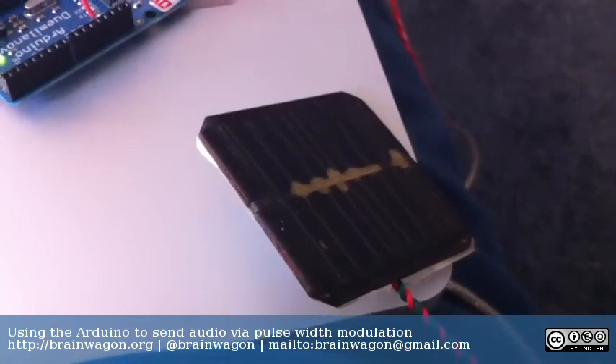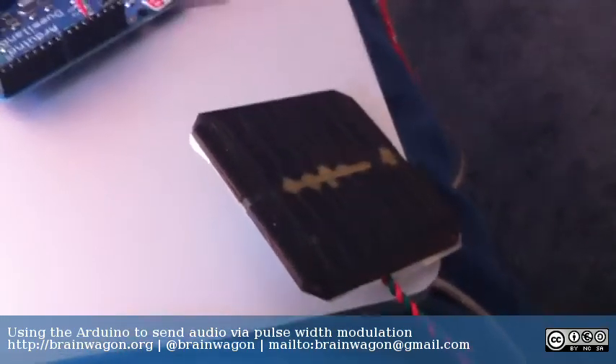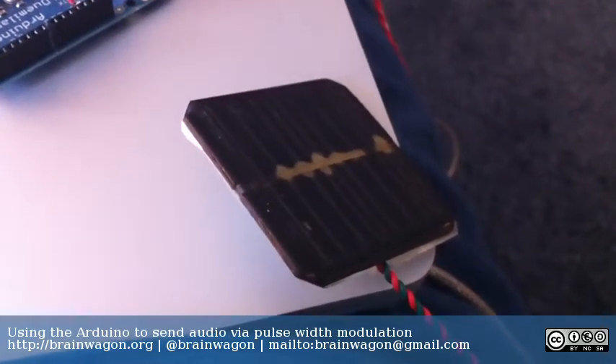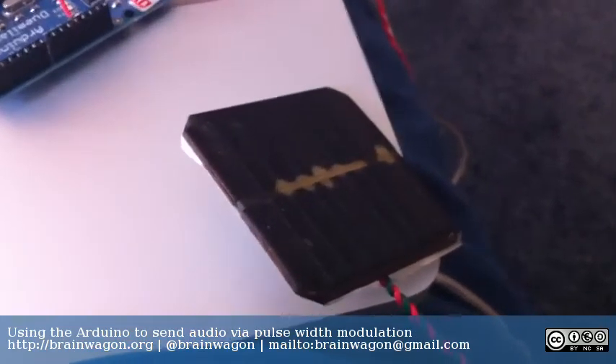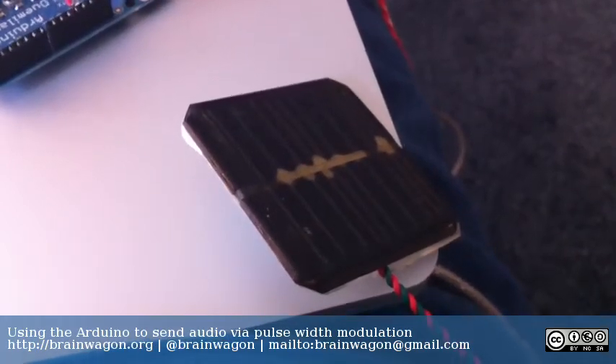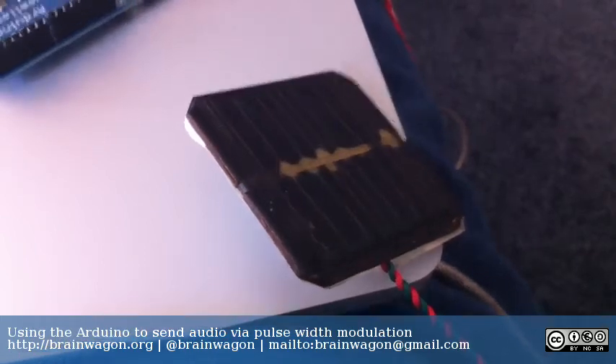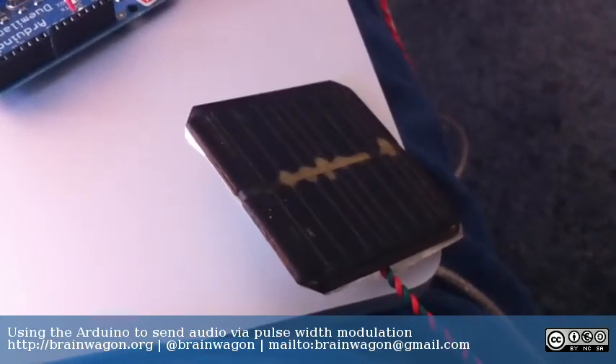By changing the prescaler to just be no prescaler, you end up with a count of about 66 kilohertz for the pulse width modulation frequency. It's dead simple. I had a lot of fun doing it. I'm going to probably try to figure out ways to do this in a more interesting way and maybe integrate it into a transceiver that I'll do in the future.